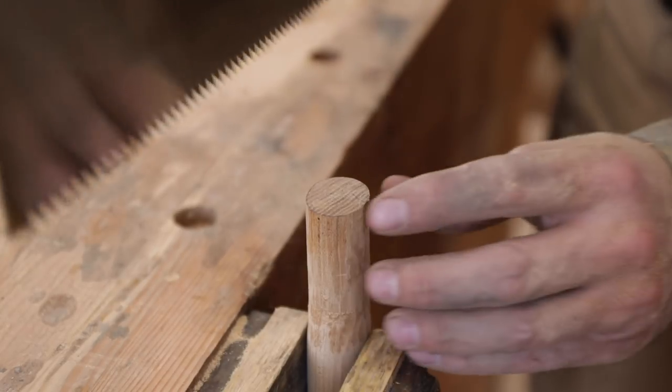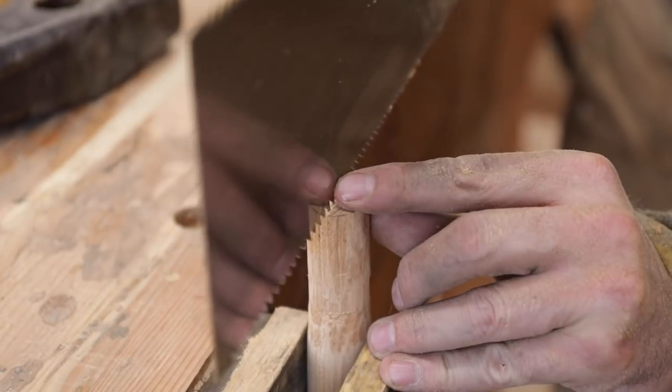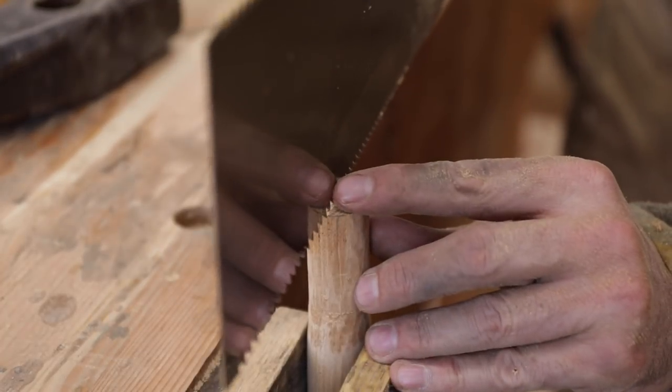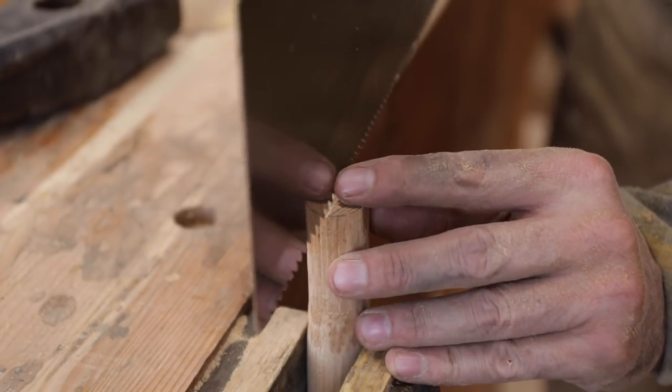Now we're ready to kerf the handle. I'll use my biggest saw because I want the thickest kerf cut I can get. Just start slow — you should be able to eyeball that. Watch out for tear-out over there; I just almost had some of that.